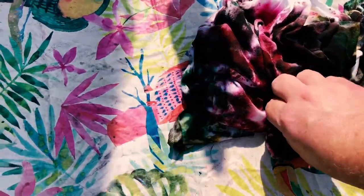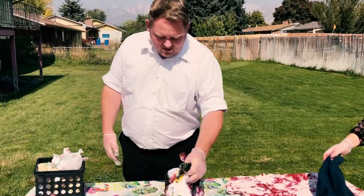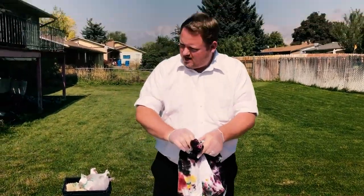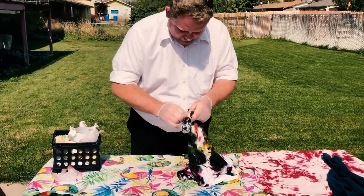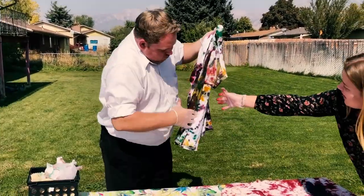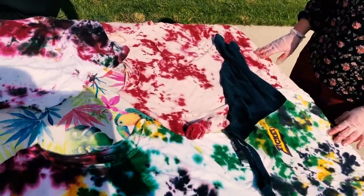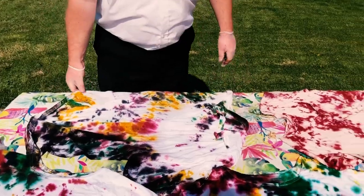So we take off the rubber bands and then let it dry. We let it dry off a little bit — it's still wet. I guess we're supposed to take off the rubber bands. So what's the next step? Just let them dry, then we'll put them in the dryer and it'll set the ink. Let's do this.